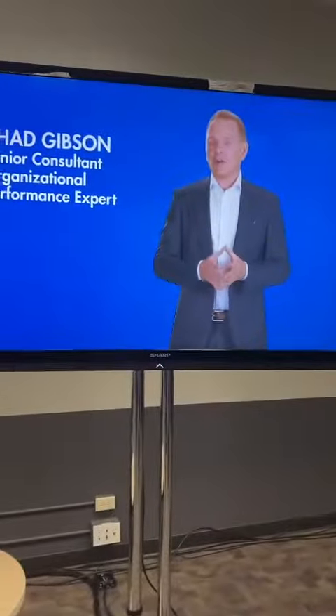Yes. It's showing on the laptop — is it showing on the screen? Yes. Our purpose is to... Yes.